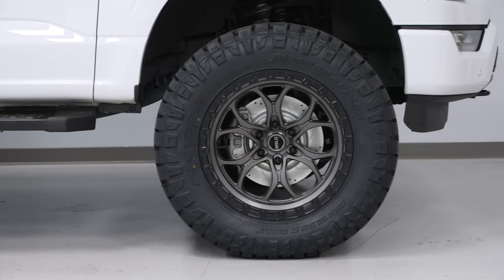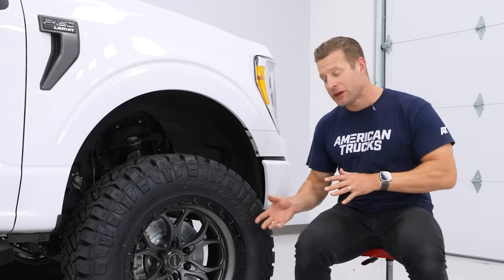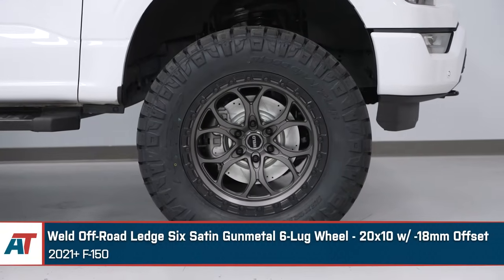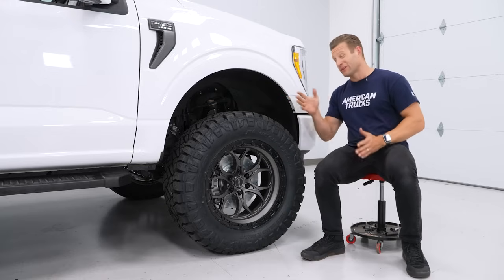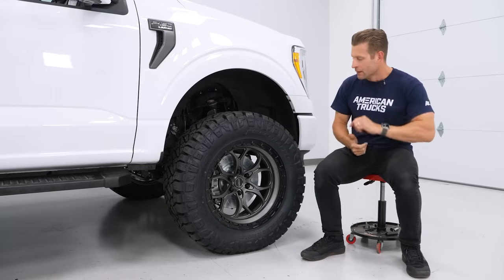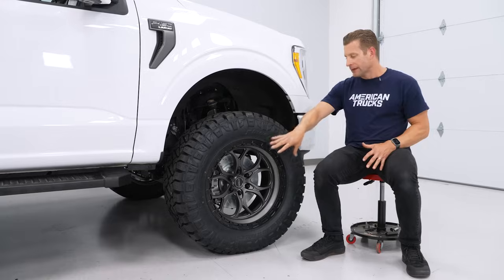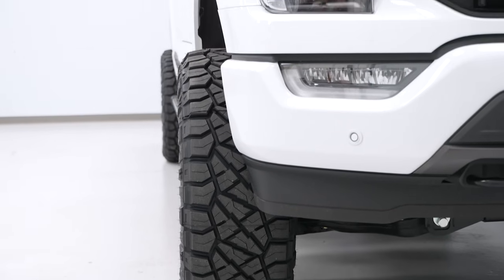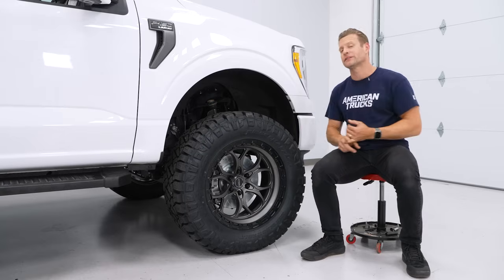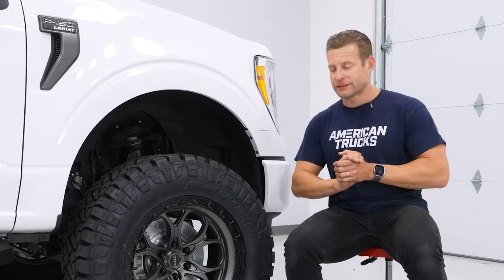I'm a big Mustang guy, and Weld wheels are kind of synonymous with the drag racing scene — they make some of the nicest wheels available for Mustangs and muscle cars. So seeing them in the truck world here was a no-brainer for me. Really digging the fitment: 20x10, negative 18mm offset, so we got a very aggressive stance. About two inches of poke, which we will take care of in our next step. This is the satin gunmetal black lip — I like it. They do offer these wheels in a few different offsets. If you wanted more of a flush look without any flares, they offer a zero and also a plus 20mm offset, and you can even go negative 44 to go real crazy with the fitment.